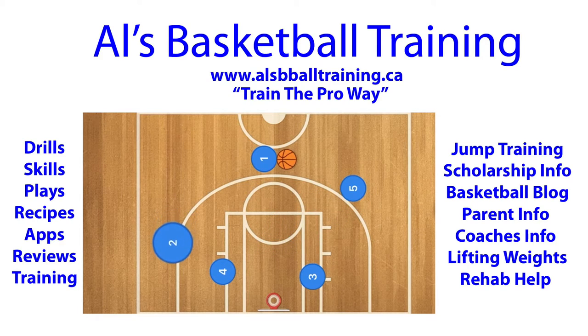The main objective of this play is for player 2 to continue on, using players 4 and 3 as screens. Player 1 will pass to player 5, who will then pass to player 2, who will take the three-point shot. I hope you liked this video — please like and subscribe, have a great day!